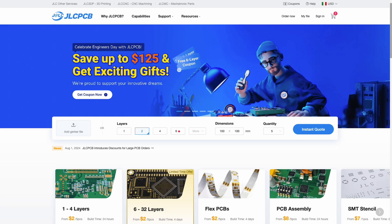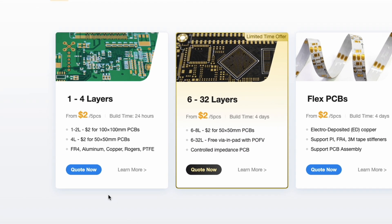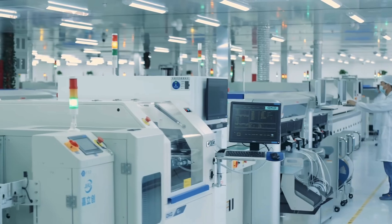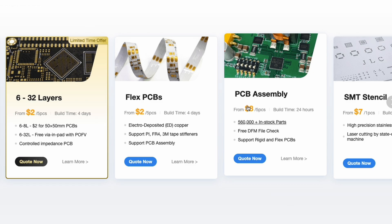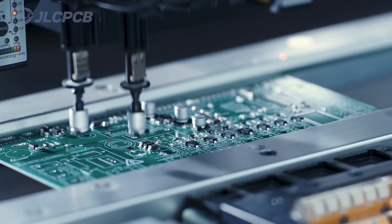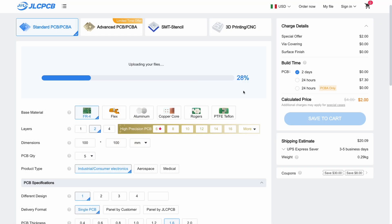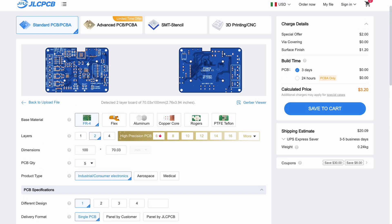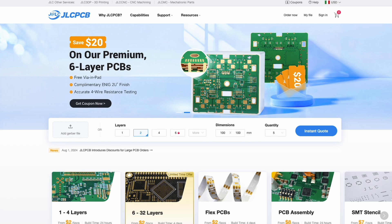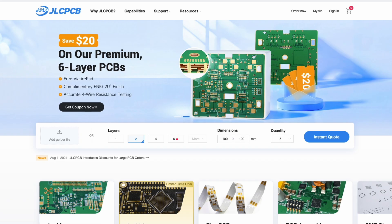This video is sponsored by JLCPCB. JLCPCB is a professional custom printed circuit board manufacturer that makes your PCBs in as little as 24 hours starting from just $2. JLCPCB also offers many other services, including 3D printing with different technologies and materials, and assembly of the components on the PCB, so that we have it ready to use in our projects right away. To order your PCBs just go to the JLCPCB website, upload the Gerber files, and select the different options to preview the PCB and proceed with the purchase. By going through the link in the video description you can get $80 new user coupon for your PCB, PCBA, 3D printing orders and much more.